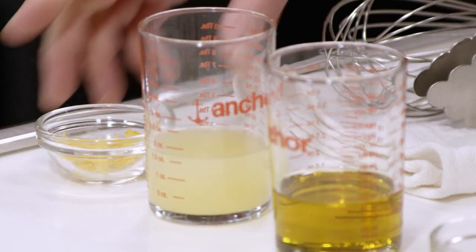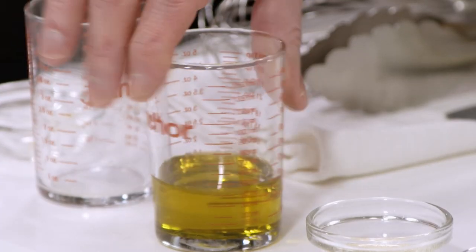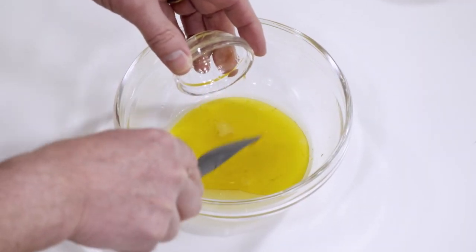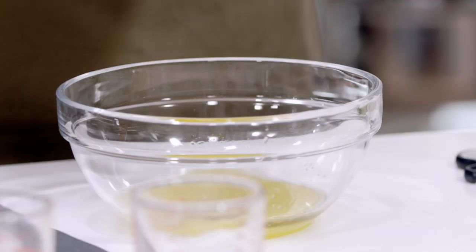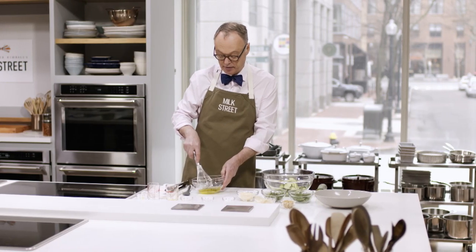We start with a dressing: a teaspoon of lemon zest, three tablespoons of lemon juice, three tablespoons of olive oil, a quarter teaspoon of honey for a little sweetness, a quarter teaspoon of cracked ground black pepper, and a half teaspoon of kosher salt. Whisk that up, and that's the simple dressing.